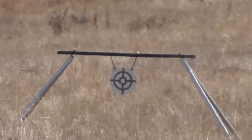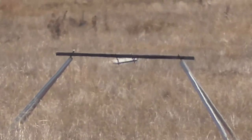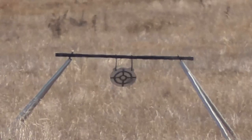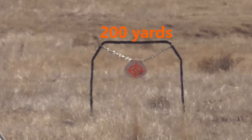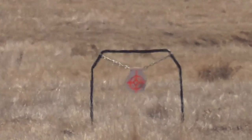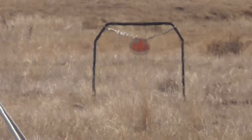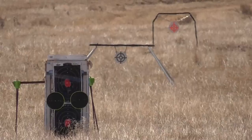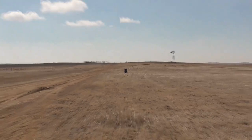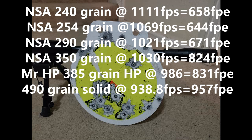150 yards — two in a row. And here we go, 200 yard shot with the BDX scope. There we go — 200 yard shot, BDX.